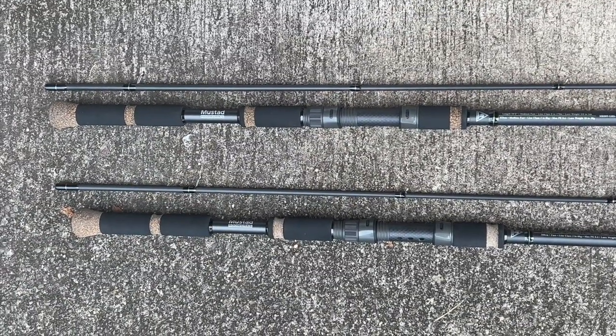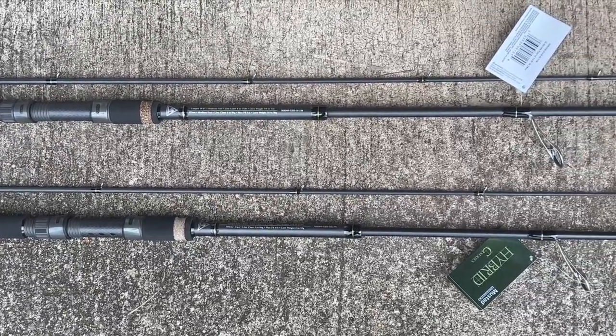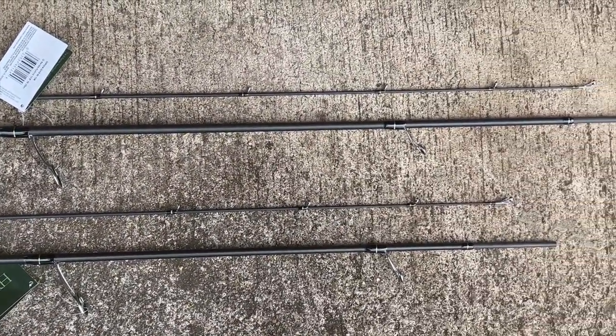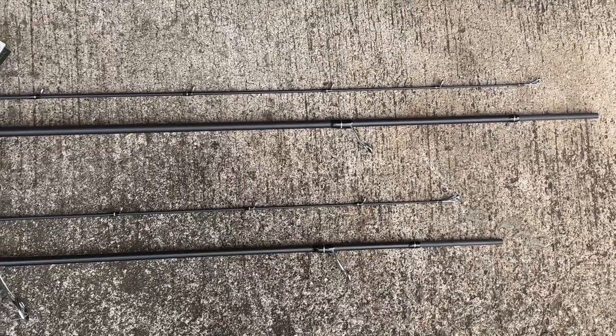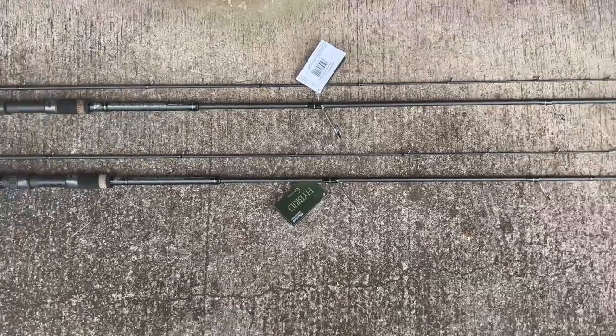These are Mustad's new G Series hybrids. They're called hybrid because even though the shorter one is nine foot nine and the long one's ten and a half, the longer piece will collapse onto itself, making it a very short piece and easier to hike in with.